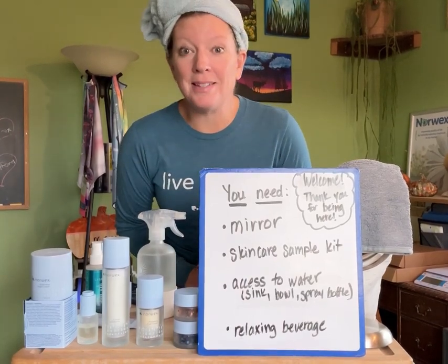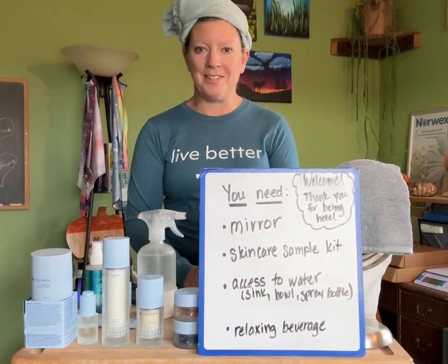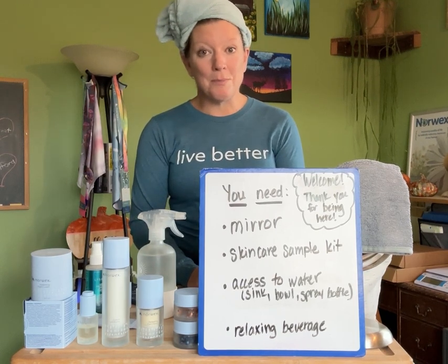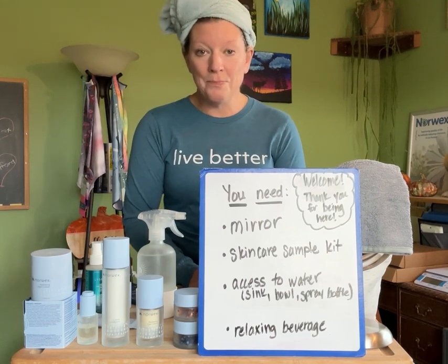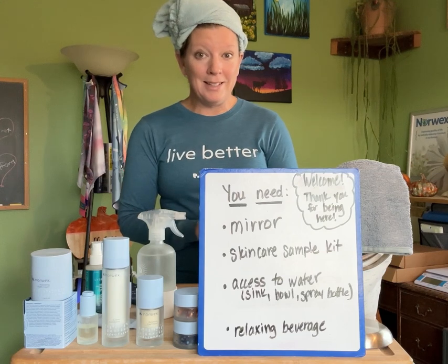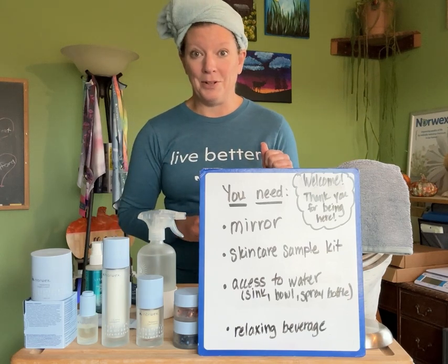Hello! Welcome to the skincare demonstration video. My name is Kristen, in case you're not sure if you just happened upon this video. Thank you for watching. If you are watching this, most likely you have gotten samples from me and followed the link to this video. So if you had just happened upon it and you watch it and would like some samples, I will let you know how to do that later in the video.